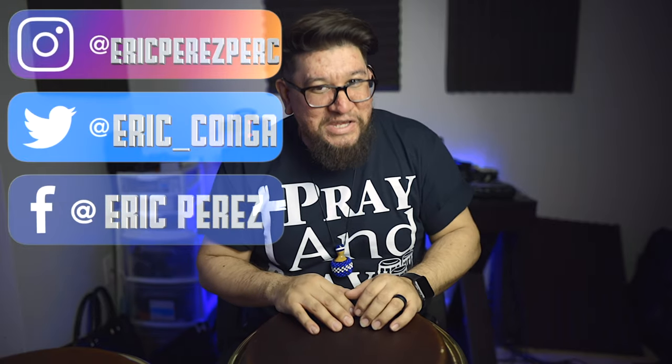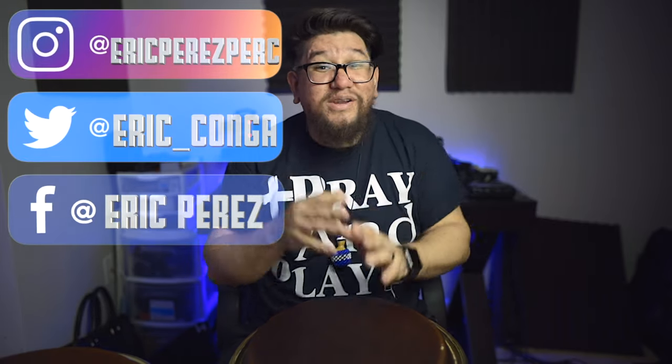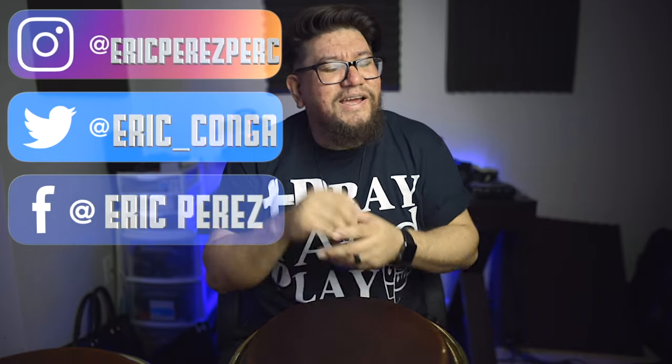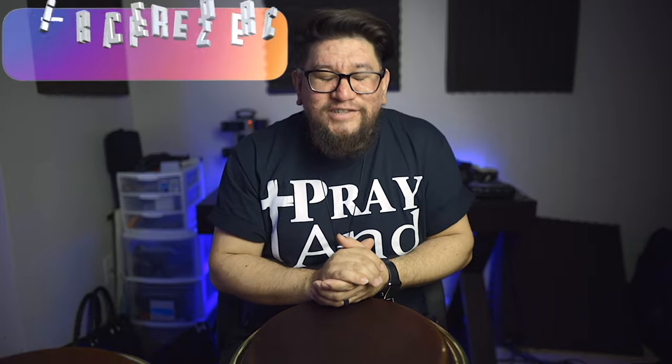Thank you for being patient and for all the love and comments on that 12 funk video. I've broken down about four or five of those patterns and I will try to get to those. I know some of you already asked for certain numbers you want me to break down, so I'll get those fairly soon. I'm kind of backed up with all these videos and certain things I'm trying to introduce to this channel.